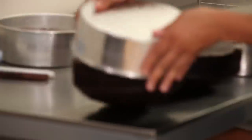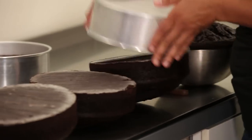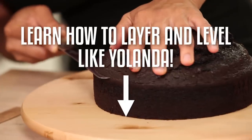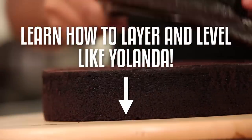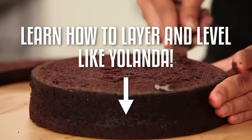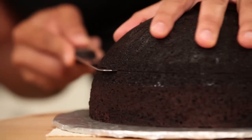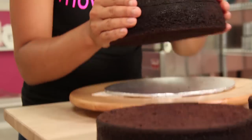I begin by removing my three 8-inch round chocolate cakes from their pans, as well as the chocolate cake that I baked in an 8-inch round bowl. I then use a ruler and a serrated knife to level the cakes. I do have a video tutorial on how to do that — click the link below. This time I'm not cutting my cakes in half horizontally, but I will cut the bowl cake in half because it is quite thick.